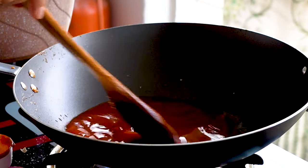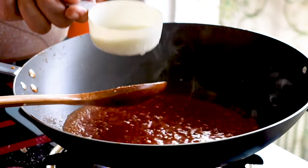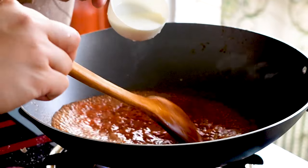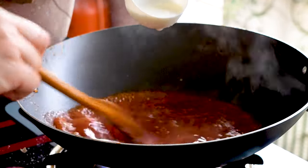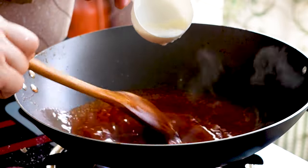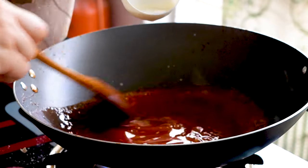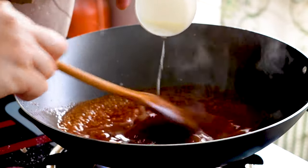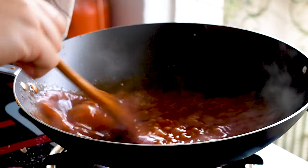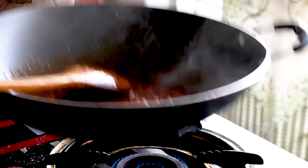Once it boils up we will add in a cornstarch slurry. The sauce is bubbling — I've got one teaspoon of cornstarch mixed into water. Add it in slowly while mixing the sauce. If you stop mixing when you add the cornstarch slurry it will form lumps, so you must keep on mixing. Once you reach the right consistency, add it to a bowl.